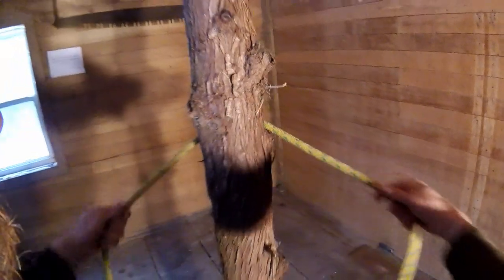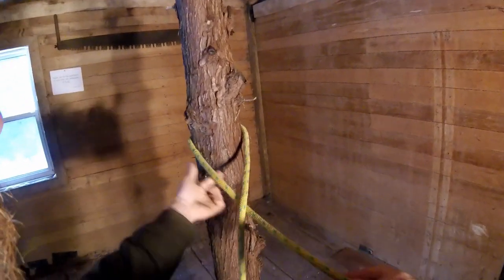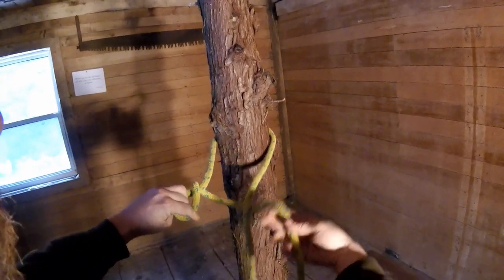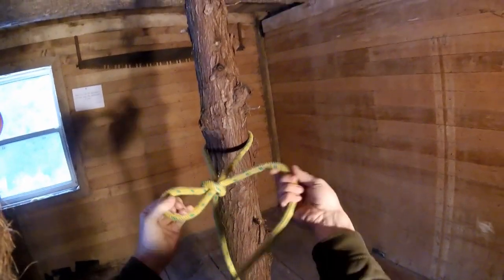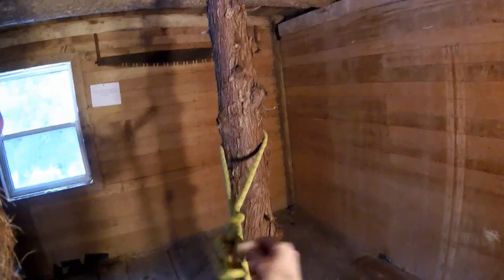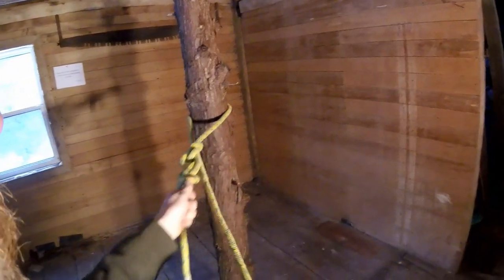So you're going to go around the tree, you're going to pass underneath the standing end, you're going to reach up here, twist all the way around, and then you're going to grab a bite here, down through, pull that, another bite down through, then you're going to tuck the tail into the last one. And now what you have here is a running knot.